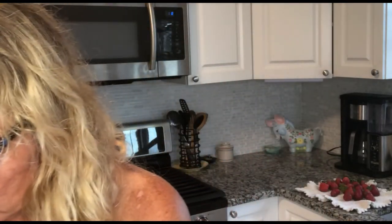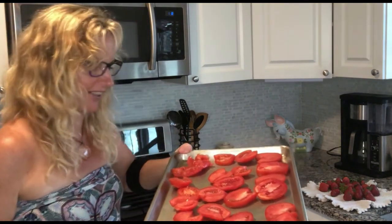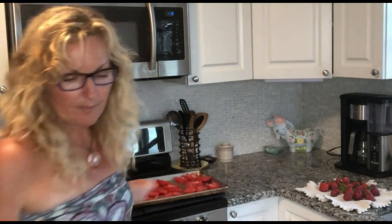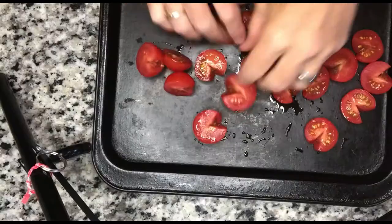You want to give them a lot of room — let your tomatoes breathe, not touching as much as possible. A little touching is fine. I have two trays going: tray one has the seeded salad tomatoes laid flat, and tray two has the cherry tomatoes all facing up. That is step one.